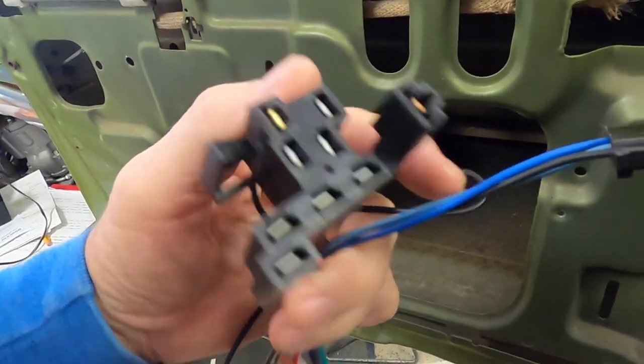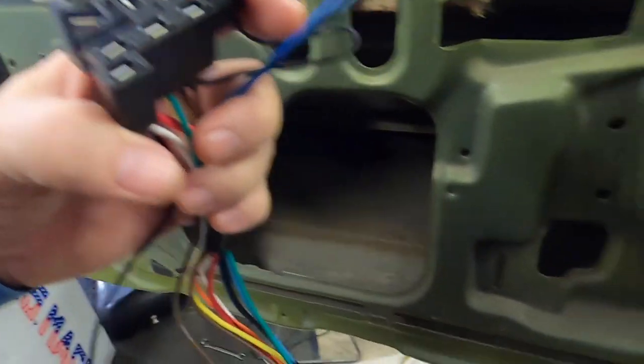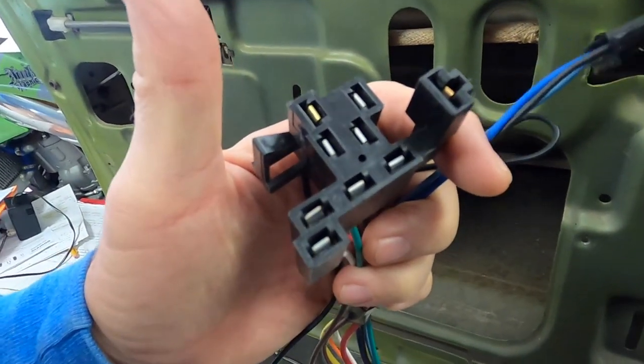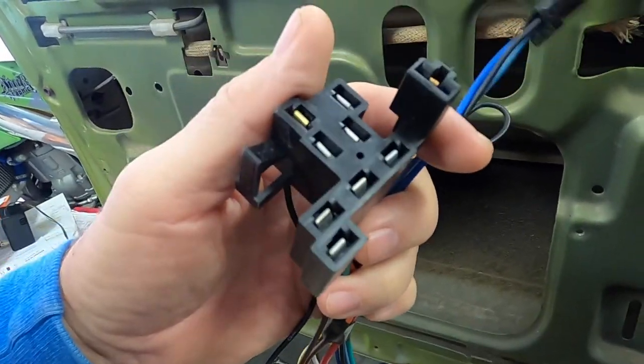My options were either just cut the harness and butt splice it, which I didn't want to do — it's a brand new harness, I don't want to butcher it if I don't have to — or the other option was to take the terminals out of the headlight connector block, shorten the harness, re-terminate new terminals, and plug them back into the connector for a cleaner install. That's where the confusion started.